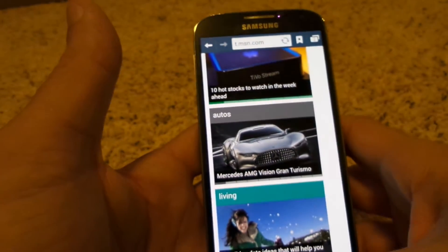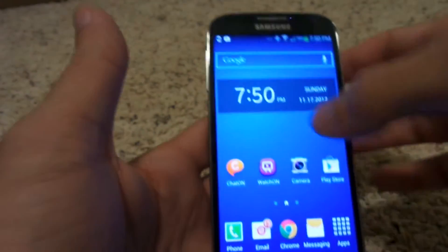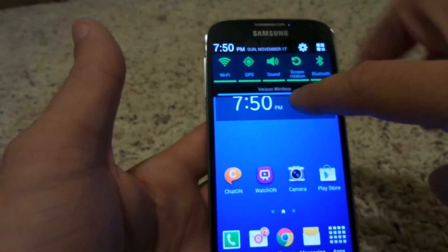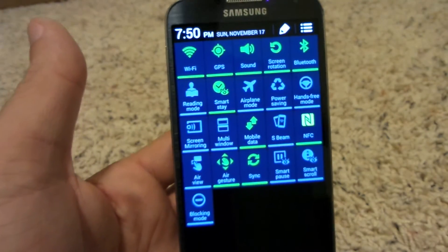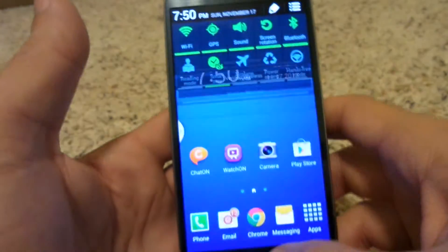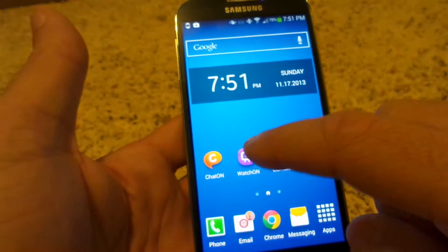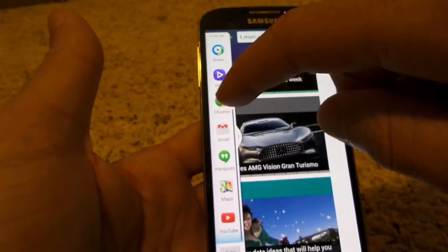The next thing is multi-window, which you can turn on by pulling down the notification bar. If you pull down with one finger, it brings up just a few quick toggle icons, but if you pull down with two fingers you can turn on and off everything on the phone. I'll turn on multi-window from the button right here and go back to the home screen. Now I have this little tab on the side, so I can pull up two things at once — like my internet browser.